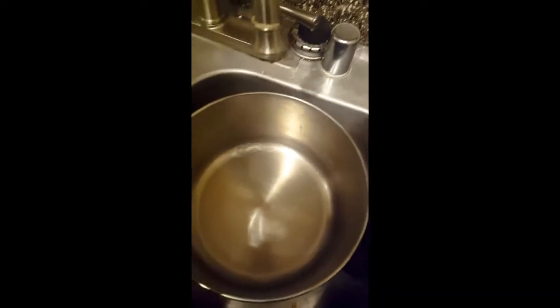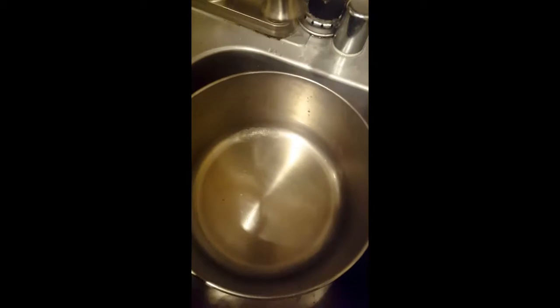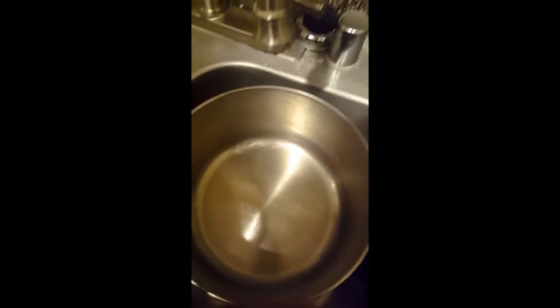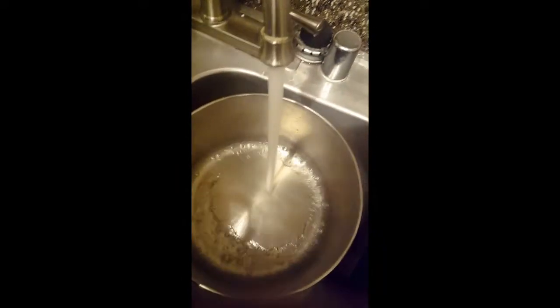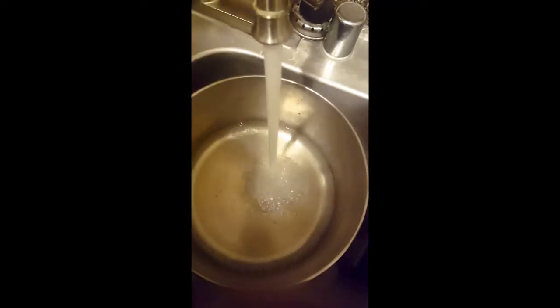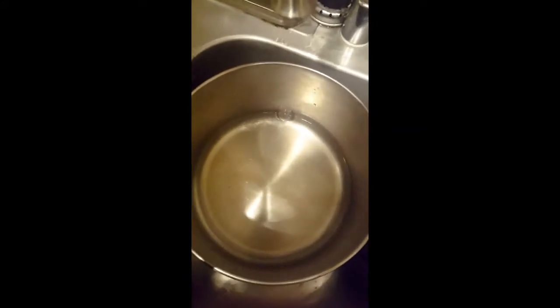It don't take much to steam crab, seafood, shrimp — things of that nature. You only need water right here at the bottom, because you're steaming it, not boiling it. Get a good amount of water right at the bottom — that's all you need to begin with steaming seafood.